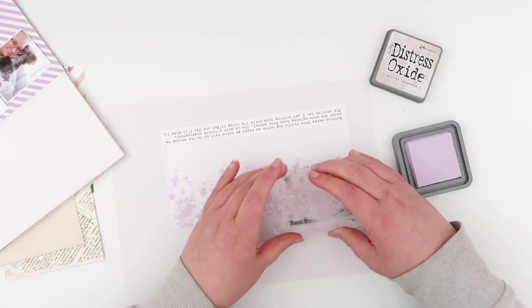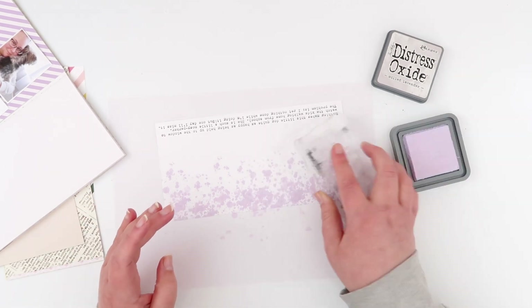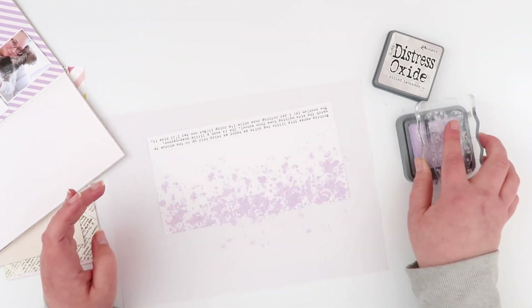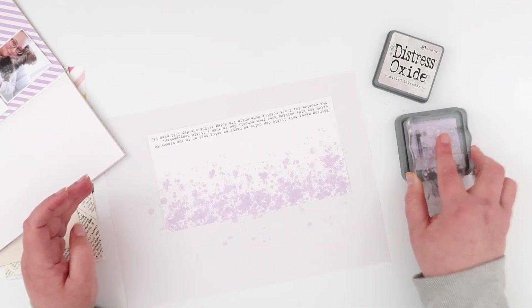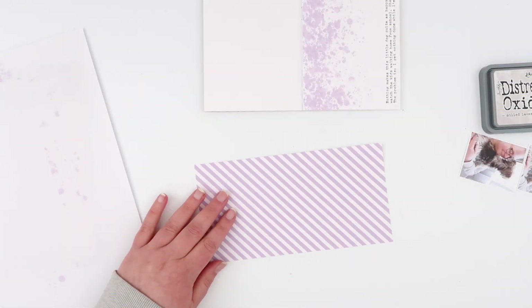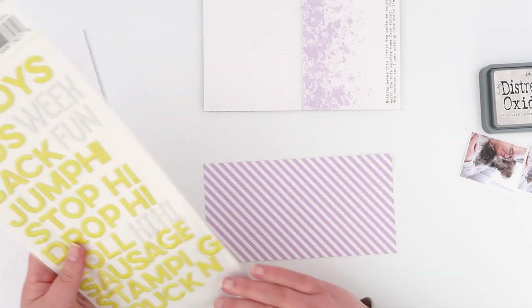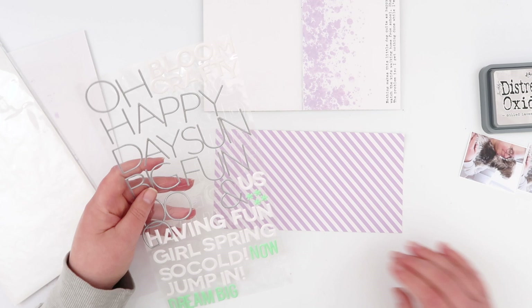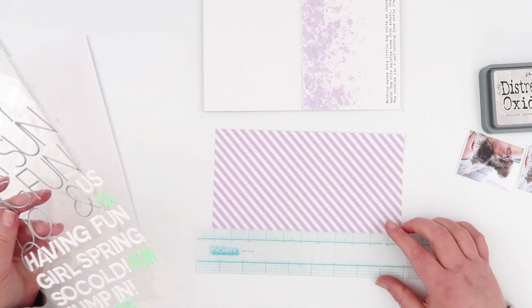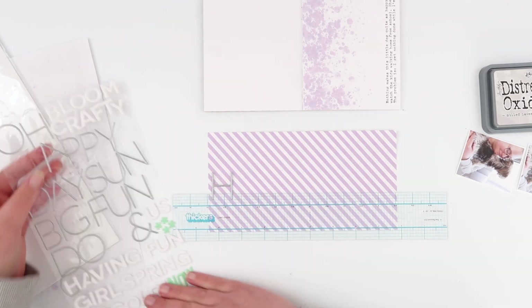The reason I did that was because I wanted to do this stamping. This is a stamp from Uniquely Creative — I love this little splatter stamp. I'm using some Milled Lavender Distress Oxide; it was the closest purple I had to the stripe. I'm just stamping it all along the edge of the paper so it kind of fades out into the journaling. I love that kind of stampy transition.